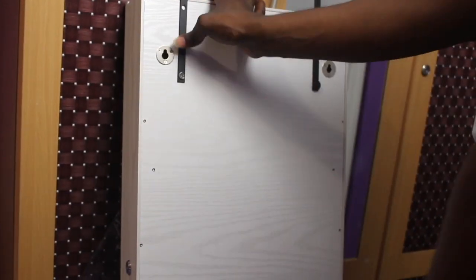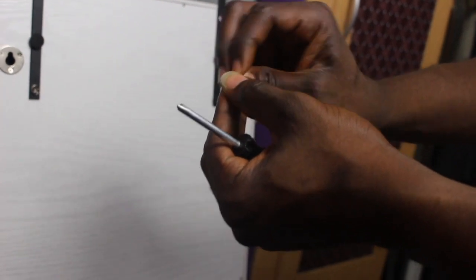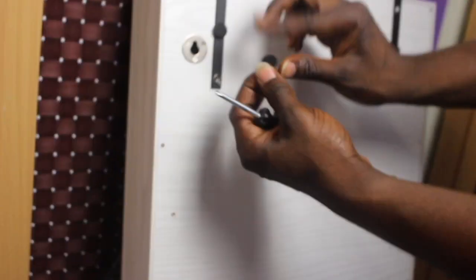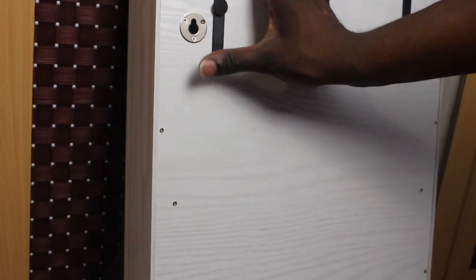It also comes with a black gummy thing to put over the screw. I'm not sure of its exact purpose, but it's probably to protect the screw and prevent it from scratching the wall or the door.